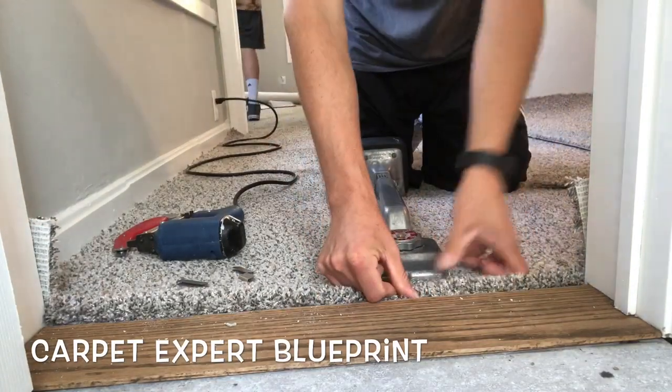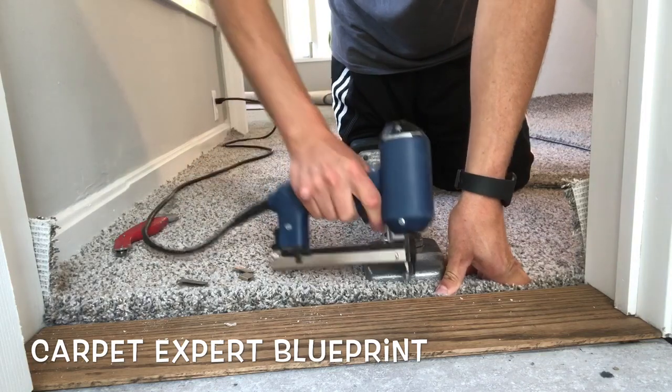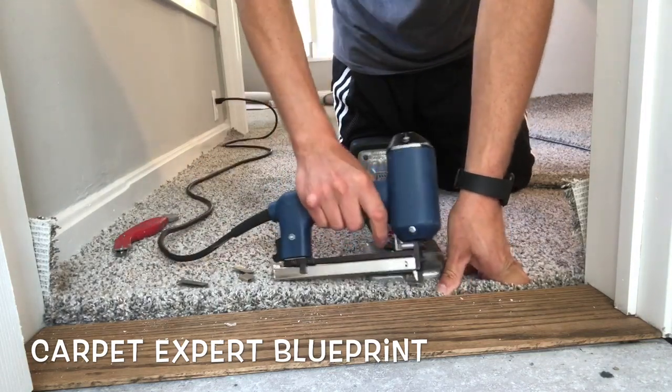It's going to end up nice and flush and tight to that wooden threshold, and then I'm going to take my electric tacker and staple this down to the tack strip that's under it.